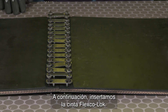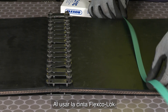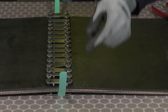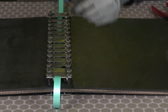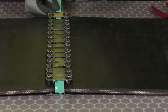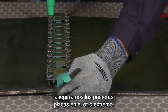Next, we're going to insert the Flexco lock tape. We're going to measure this three and a half times the belt width. The benefits of using the Flexco lock tape are the decreased belt ripple and the minimized belt growth. When inserting the Flexco lock tape, we want to insert the bottom side, then insert it over the top side. We're going to pull that top end tight and then insert it a second time over the top. While pulling that tight, we're going to lock down our first end plates.